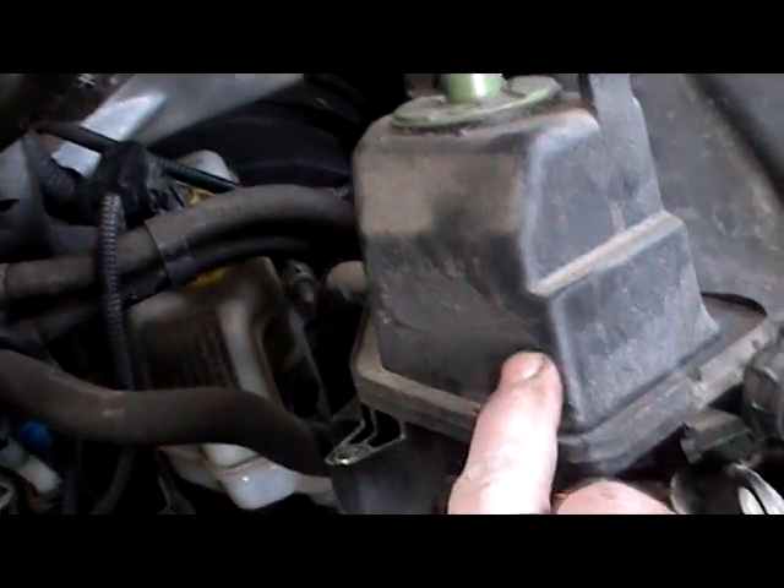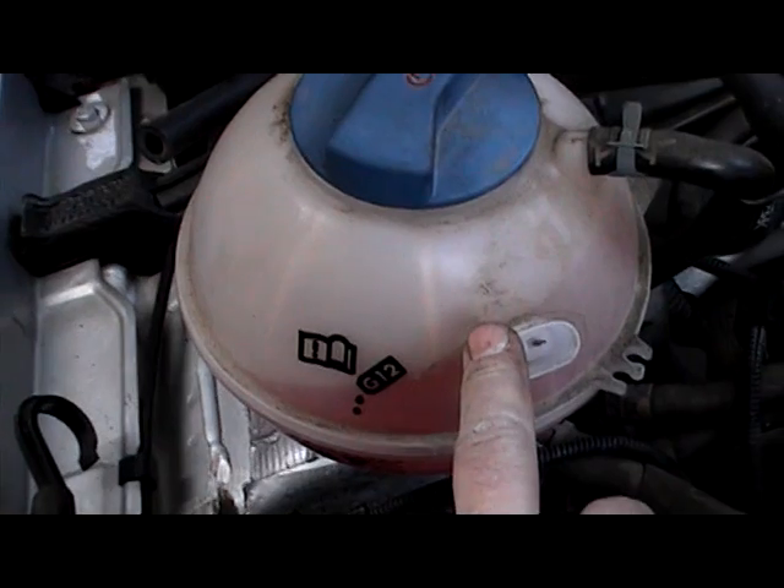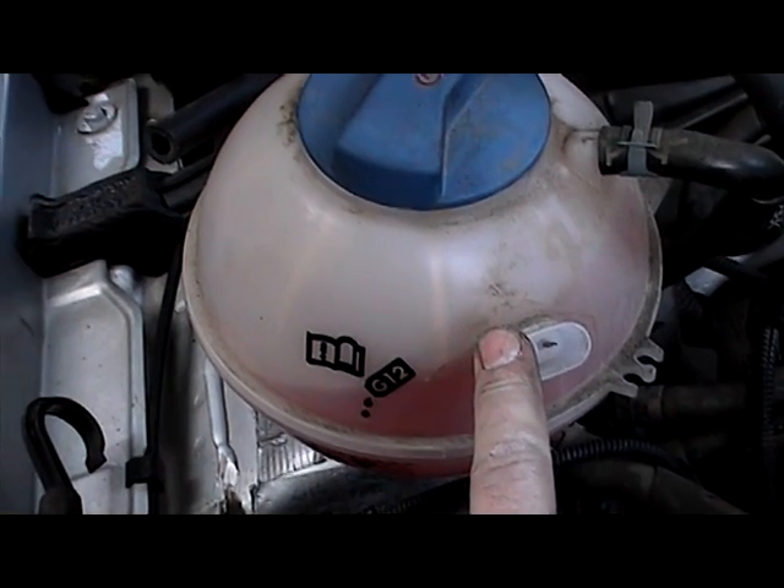Power steering belt pulley here. We'll put on these bits and bobs, and put the coil pack back on again. We'll plug in — plugs are really tightened up. We'll put on the power steering bottle, the washer, and the washer bottle.